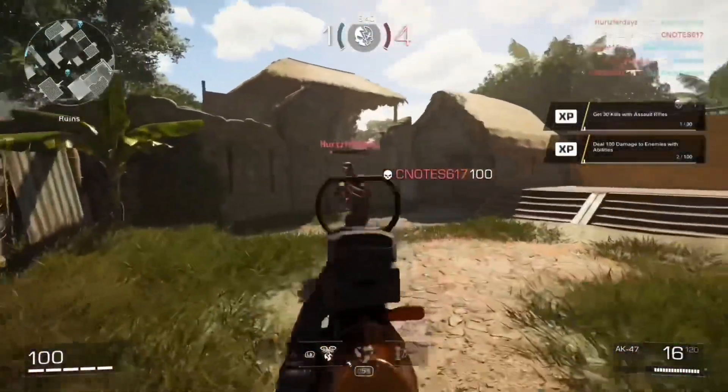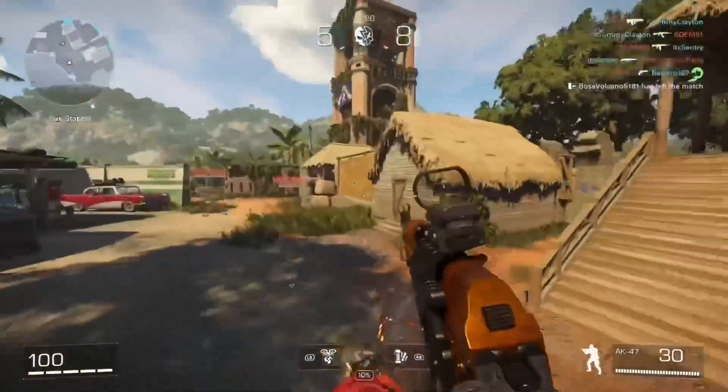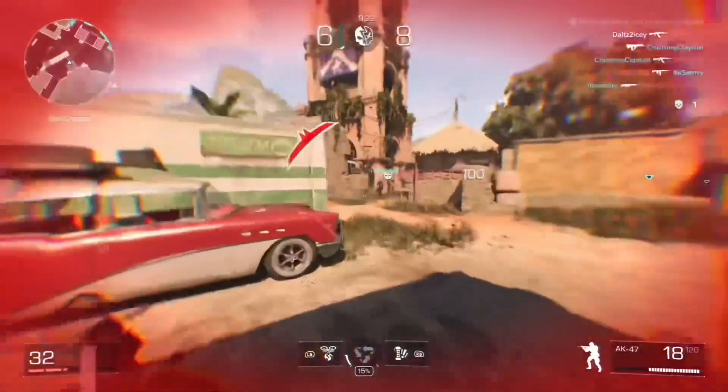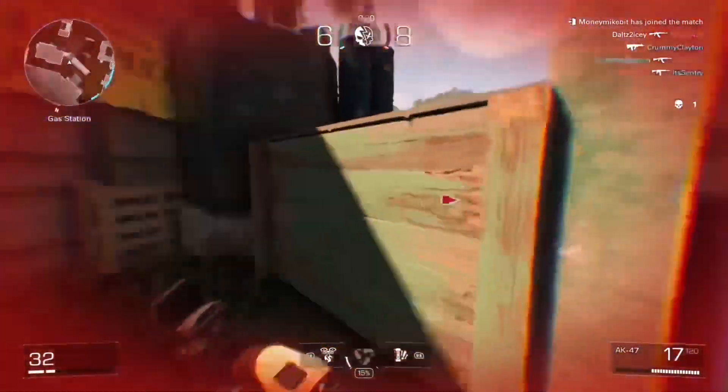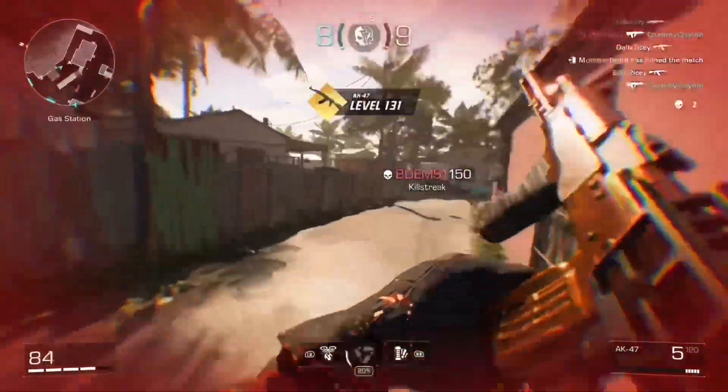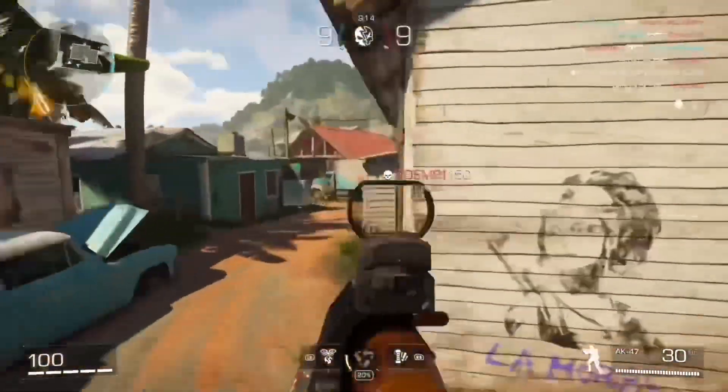The X Defiant X account randomly put out another X post, and this setup is on the AK-47 assault rifle. The last setup they had posted was on the P90. I want to thank everybody so much for the love and support on that video — we got six likes.